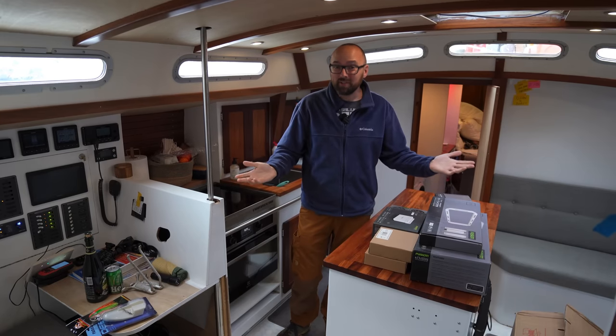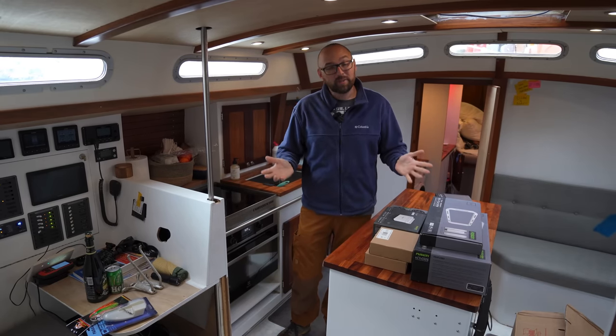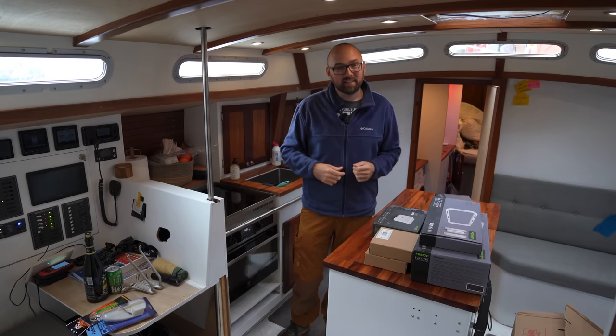Hi guys! Welcome back aboard good old Athena. This week we're here in Schrevinge in the Netherlands. We'll be here until Friday and I figured that was a good opportunity to get back to doing a little bit of DIY.